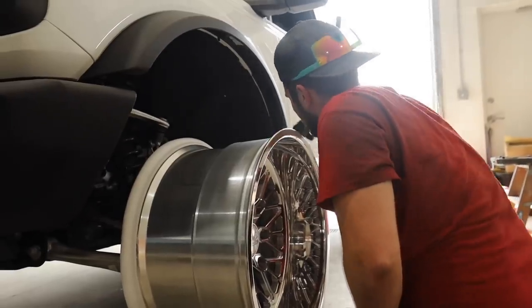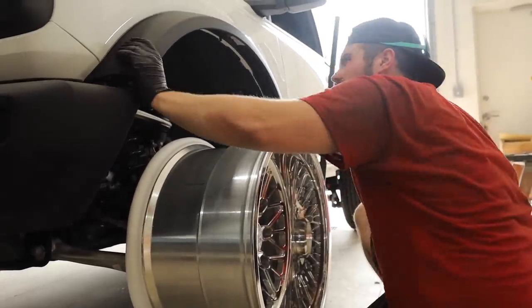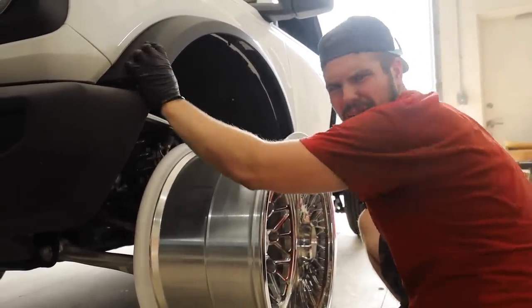We're going to see real quick what it looks like with this flare off, and then we'll get the body kit on.